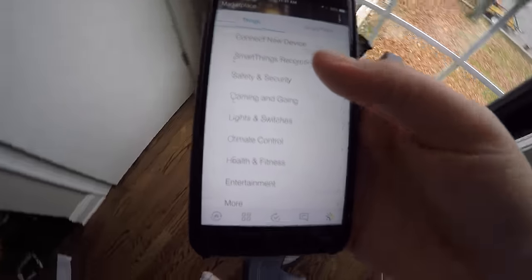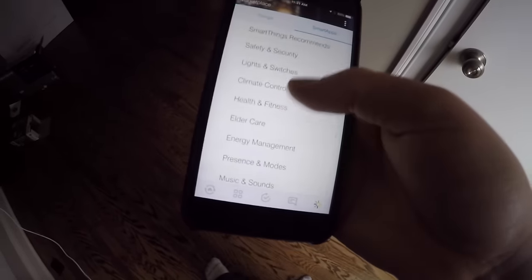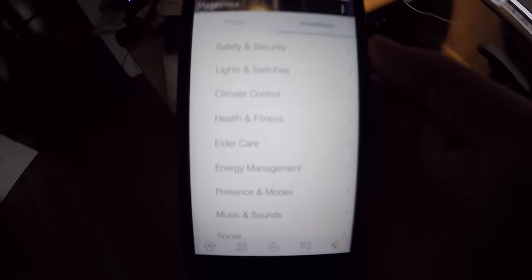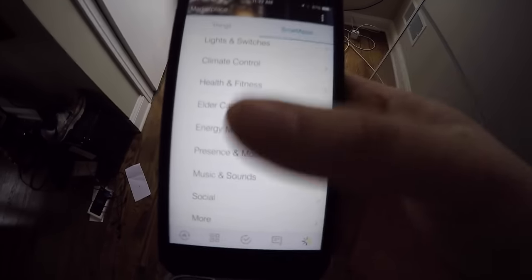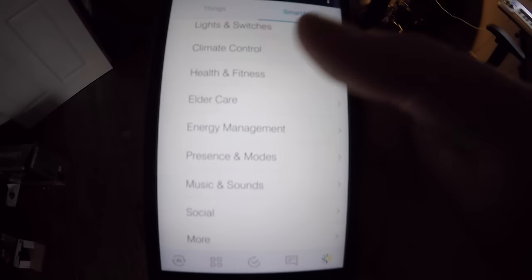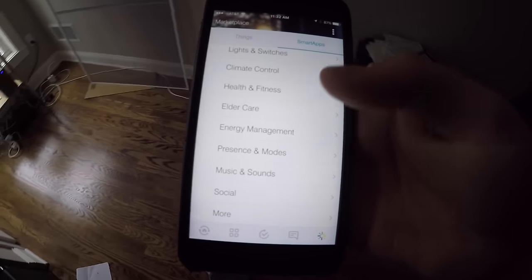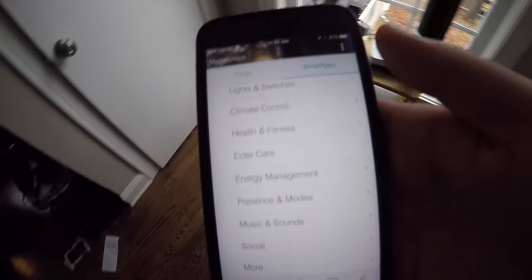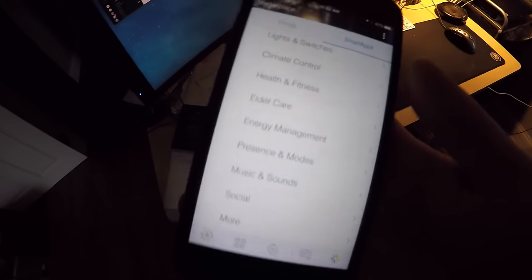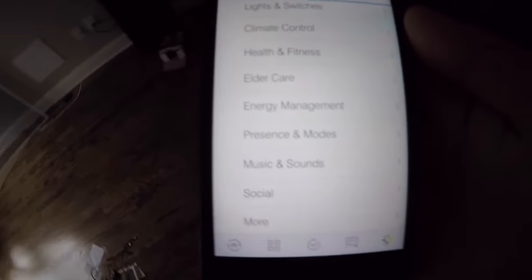The marketplace has a lot of different things that you can do with the smart apps — setting climate controls, health and fitness, and everything else, depending on what you want to do. A very smart approach that they're doing is elder care — I thought this was brilliant. In the marketplace within the application, underneath smart apps, you can actually set up a lot of predefined things depending on what you want to do: presence modes — like I was saying, if I came home, turning on the lights, unlocking the front door — music and sounds, you can actually control your Sonos. I can't control my Alexa application through the SmartHub app — kind of bummed about that, because it would be great to have some crazy jazz music play in the mornings by itself.